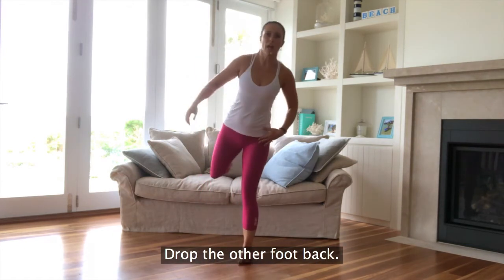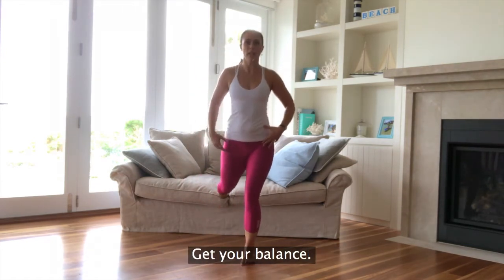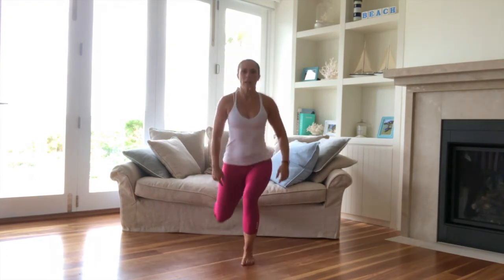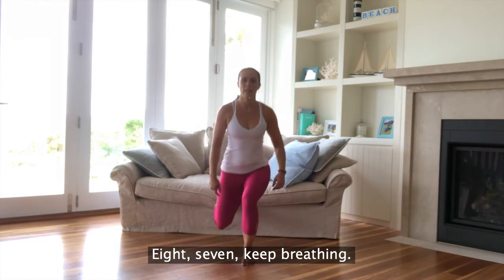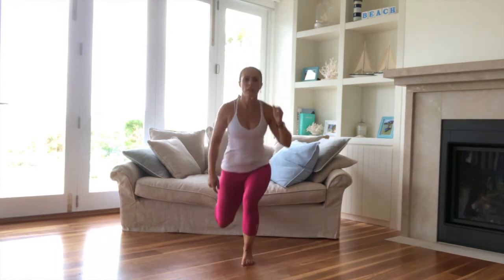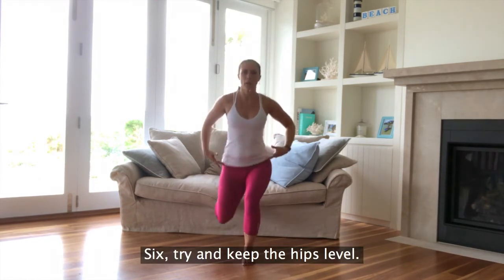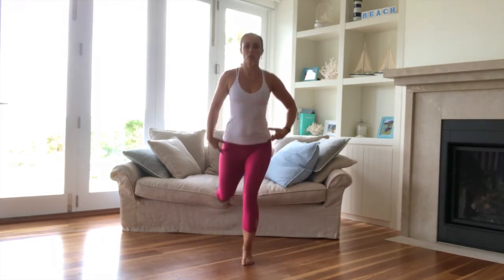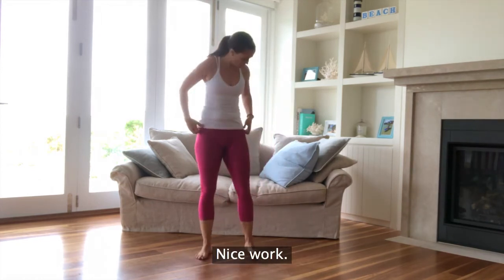Drop it down, drop the other foot back. Get your balance, let's go. Ten, drop that knee down. Keep breathing. Try and keep the hips level. Last one. Stand it up. Nice work.